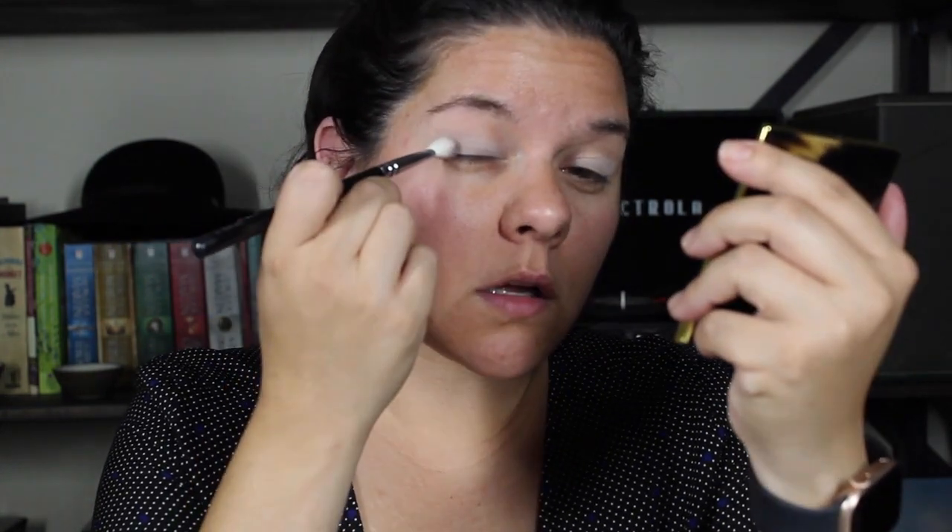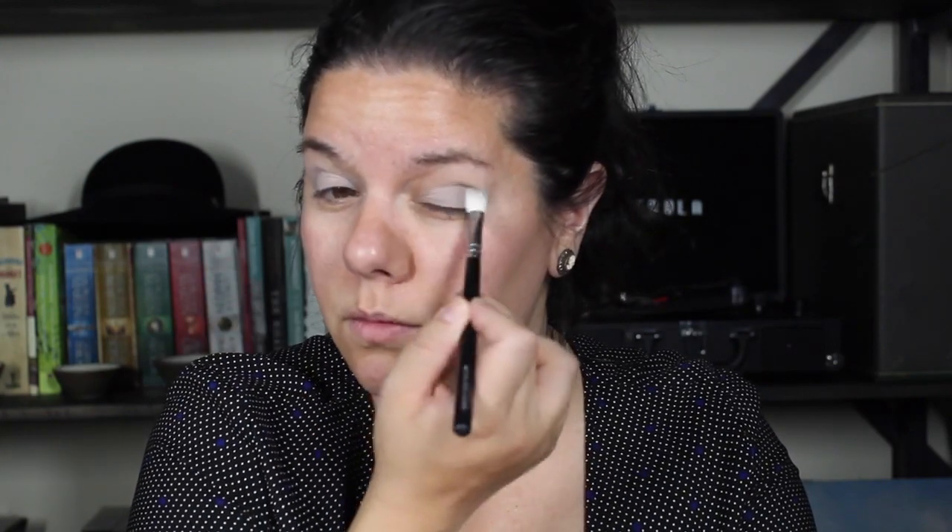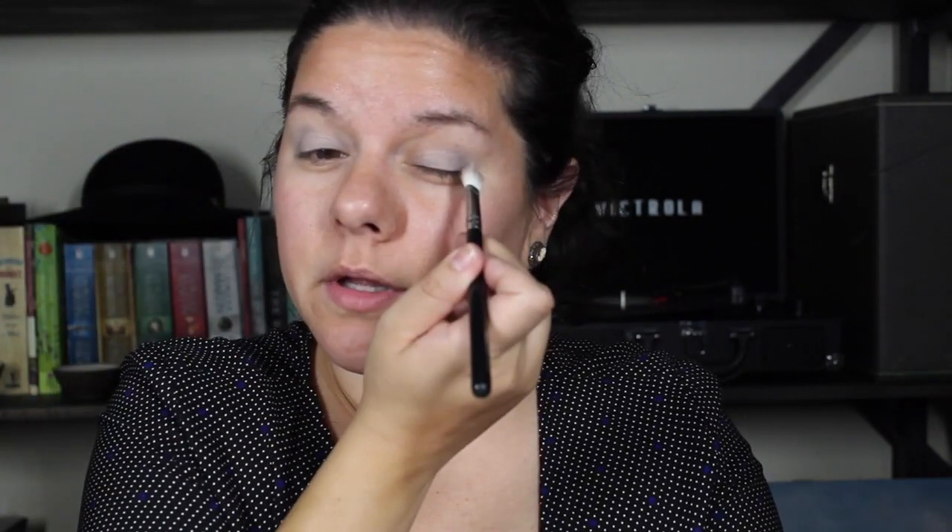It might be like a cool-tone smoky eye. I have no idea what I'm doing — I feel like I'm poking my socket — but I don't care because I'm having fun. I get to play with things I normally don't get to play with. Normally in my everyday makeup I just do a sheer tint and don't put any eyeshadow on.